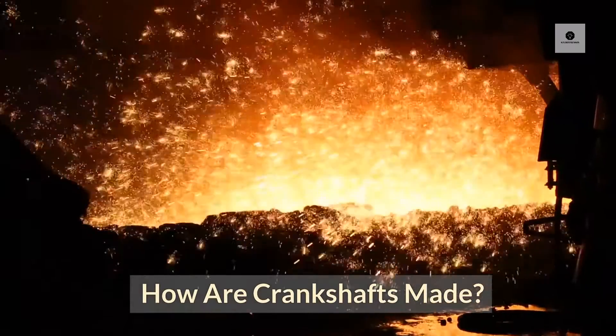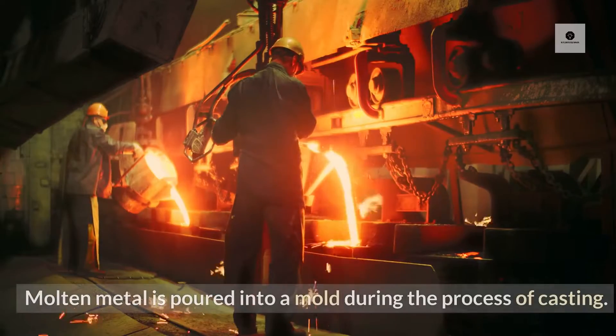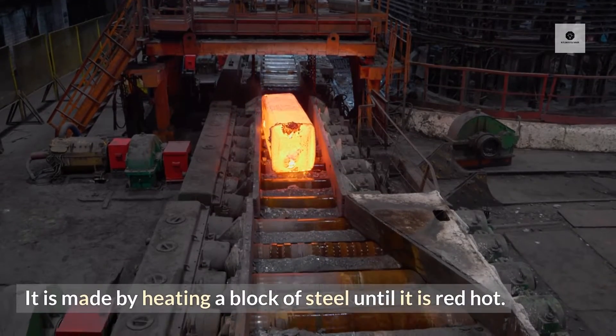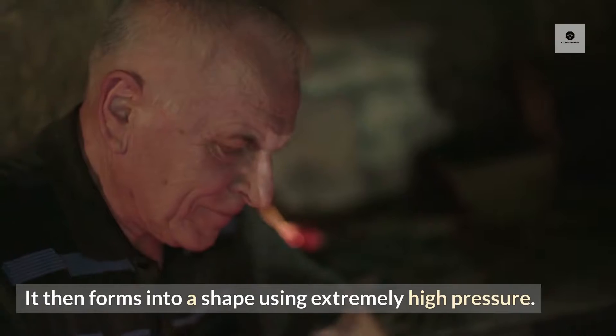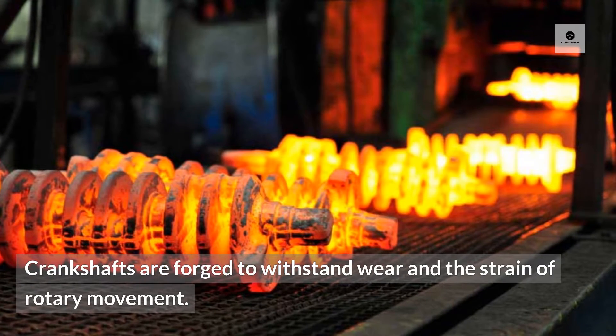How are crankshafts made? Crankshafts are usually made from metal, like cast iron. Molten metal is poured into a mould during the process of casting. It is also made by heating a block of steel until it is red hot, then forming it into a shape using extremely high pressure. Crankshafts are forged to withstand wear and the strain of rotary movement.